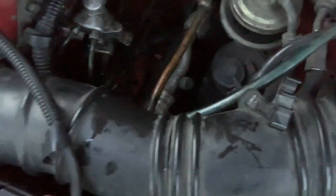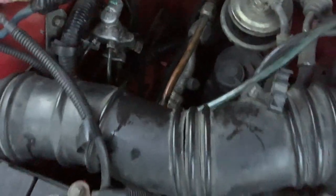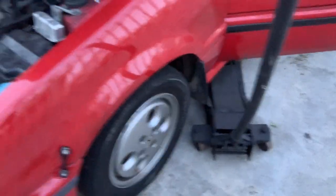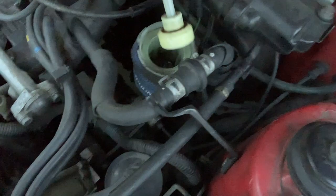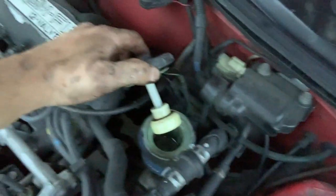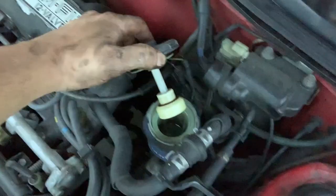Managed to get everything connected back up just in time before it gets dark. I've got to bleed these brakes. Sure enough, I ain't even got any fluid in this bitch — running out of brake fluid. Came to AutoZone, got my brake fluid, and bled my brakes. It was so dark I didn't feel like setting up lights, but the process is fairly simple.